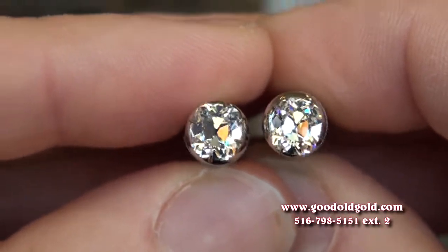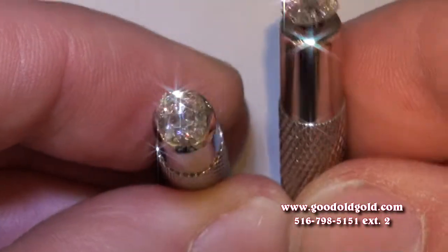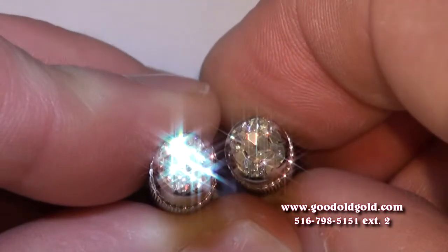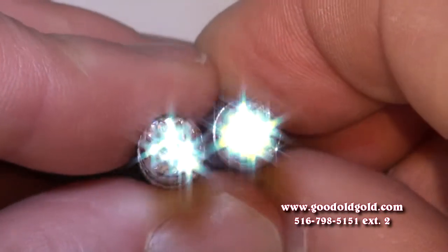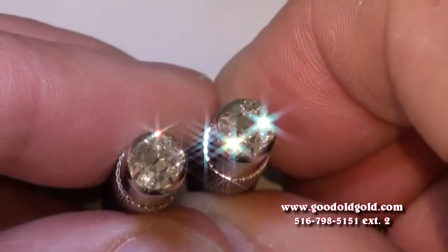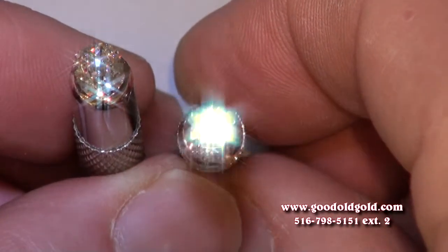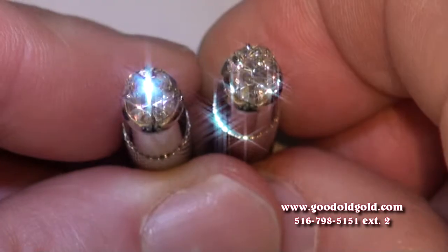Beautiful, beautiful. Here we have the 91-point J VS1 on the left and the 94-point K VVS1 on the right, in dim spotlighting. Both of these doing the dance — big, beautiful, bold reflections going on. You've seen scintillation in August vintage cushions already, so this is a bit of a replay, but they're all looking gorgeous.